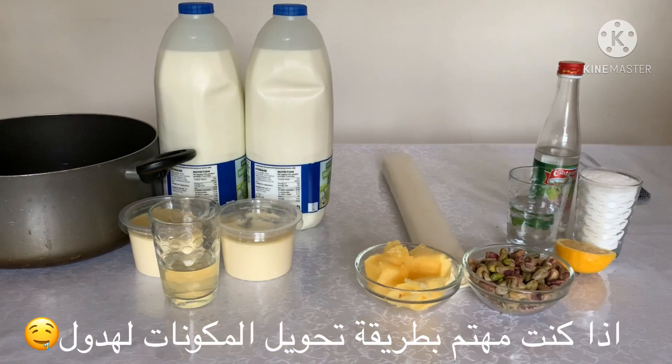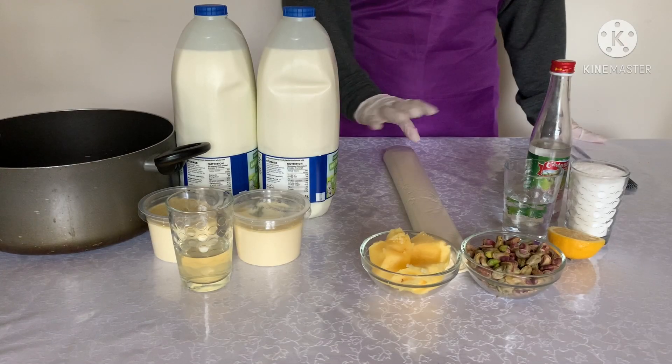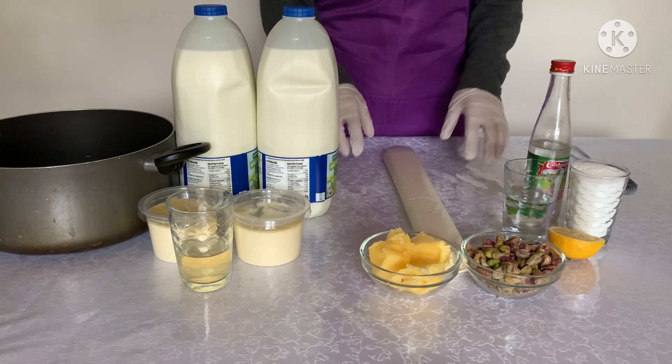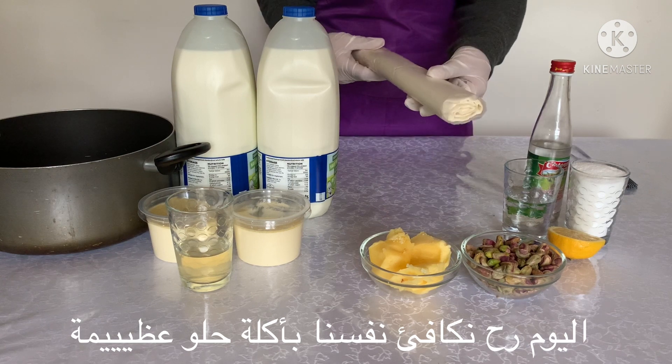If you are interested in the way how we turn this to this, all you need to do is to watch this video until the end. Hello and welcome to Sour Chocolate. I am going to treat you and of course myself with this amazing and delicious recipe.